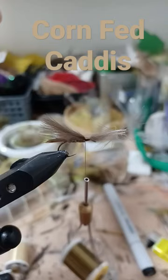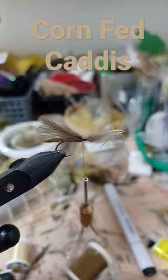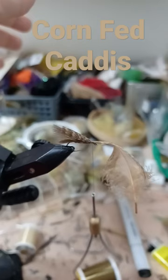CDC — match the feathers and tie in the wing. For mallard flank tips, find the mallard tips slightly shorter than the CDC.